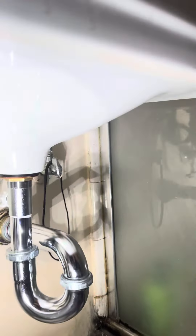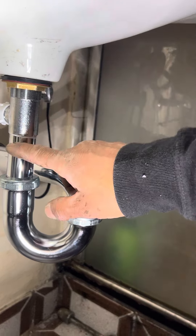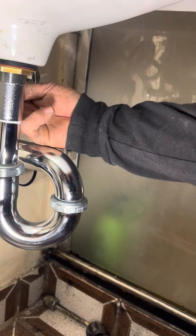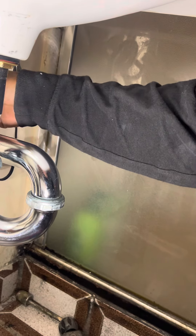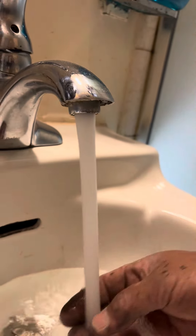Everything is all set now — pop-ups, drain fitting. I connected this one as well, and this one is already hooked up too. We're testing the water to see how it works.